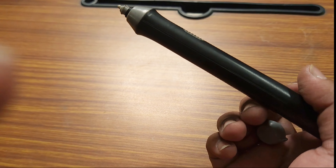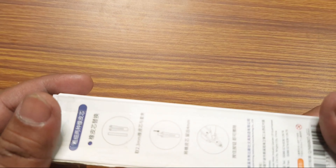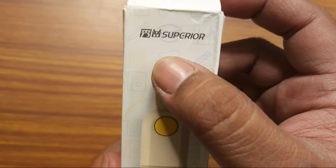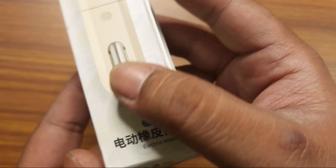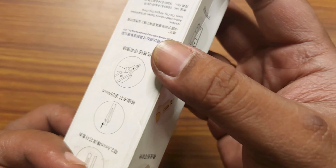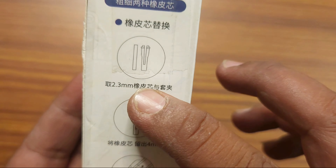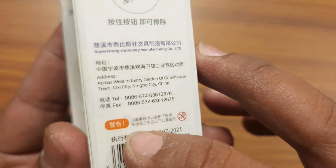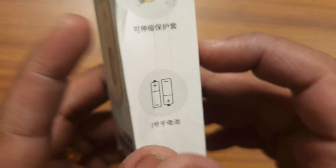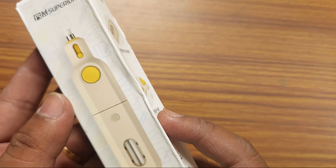I am very happy to know about this. This is the end product — I have written the name on Amazon, the name is Superior. I can read it because I wrote it in Chinese. I think it is China-made. I have a few pieces of E-Razor. I have a link in the description box.